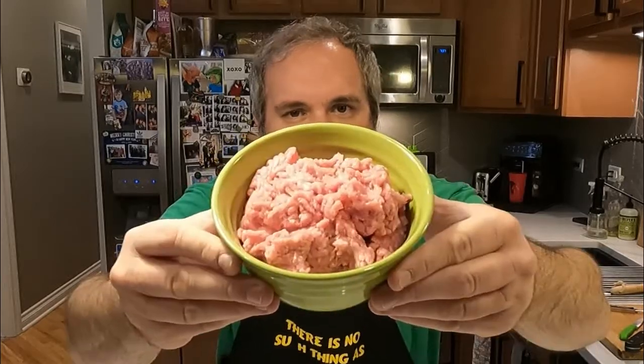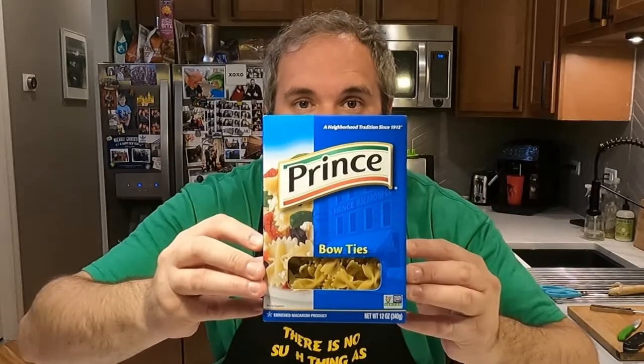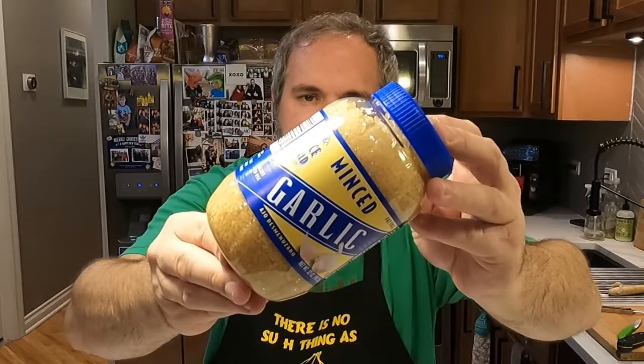Ground beef, ground pork, chopped celery, chopped carrots, diced onion, some olive oil, heavy cream, bowtie pasta, marinara sauce, our old friends salt and pepper, and of course we'll need some garlic.